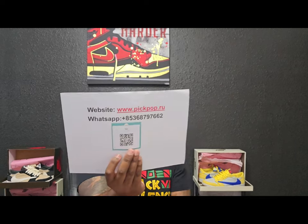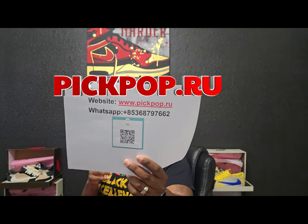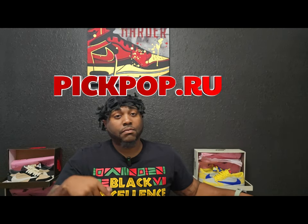What's going on YouTube, this is your boy DIY Kari coming at you with another video. Shout out to everyone that's been subscribing, liking, and commenting on the videos — I appreciate all y'all. Y'all helped me get over 4k; I never thought I would have a channel that got that hot, so thanks again. Today we got a special shoot coming from the good people over at pickpop.ru — their WhatsApp and website info will be in the description below.